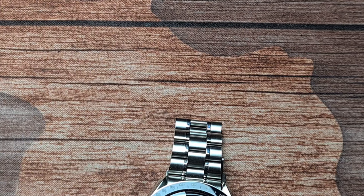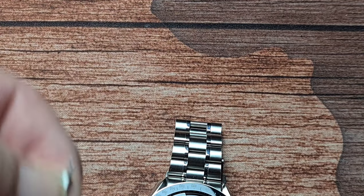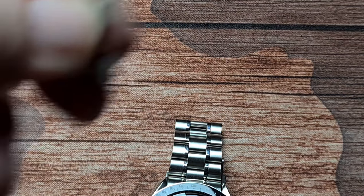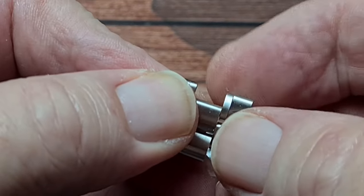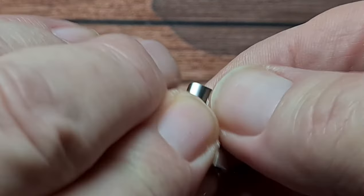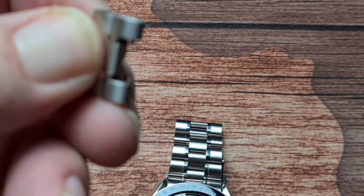Let me grab out those other links and show them under the camera. Using a spring bar tool, I'll just poke that out so you can see - these are actually individual links. I think that for 60 quid you're almost getting your money's worth in the bracelet alone.